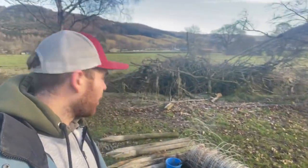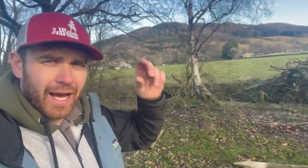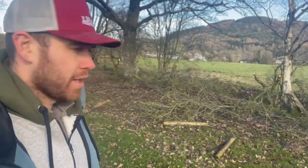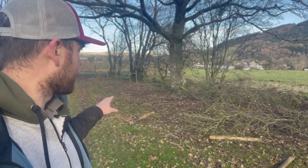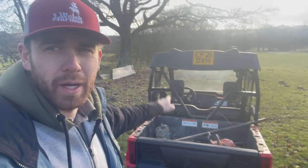I've cleared all the trees that are in the way with the chainsaw. I had my chainsaw helmet, chainsaw trousers, gloves, and chainsaw jacket on. I've put them back in the pioneer out of the way, but always make sure that when you're chainsawing you have the correct safety gear on.